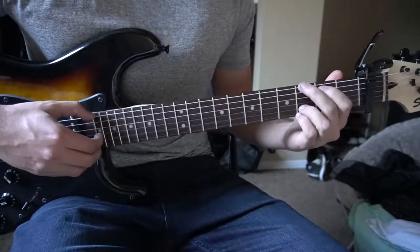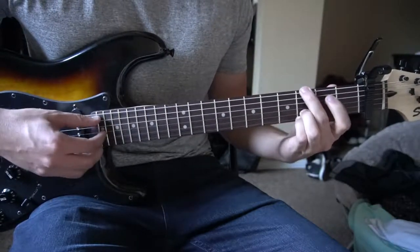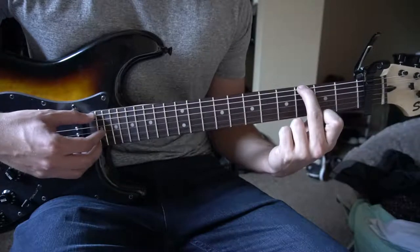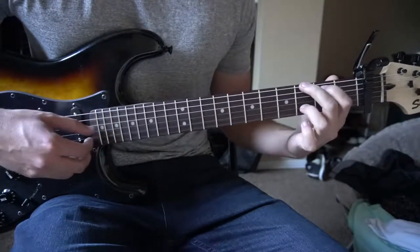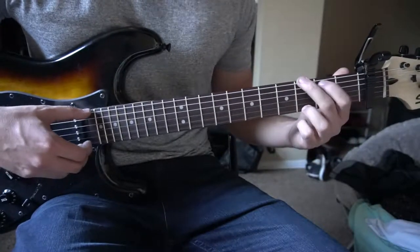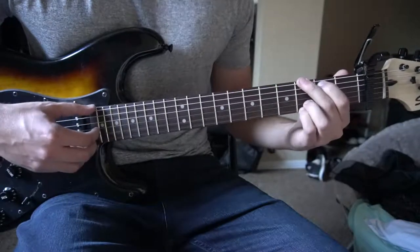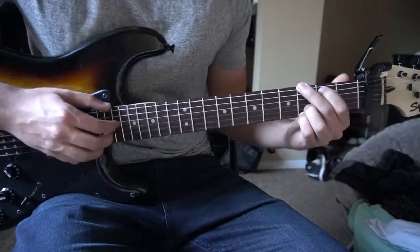Next I'm going to teach you the chorus. We have a G chord. You're going to have your middle finger on the 3rd fret of the low E, index on the 2nd fret of the A. You can put your ring finger on the 3rd fret of the high E, or on the 3rd fret of the B and slide your pinky under — that's what I do. Our strumming pattern goes like this.